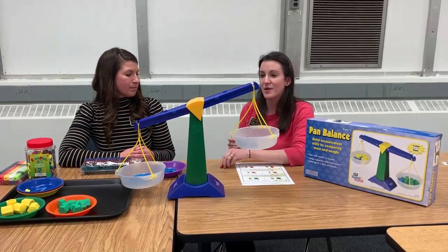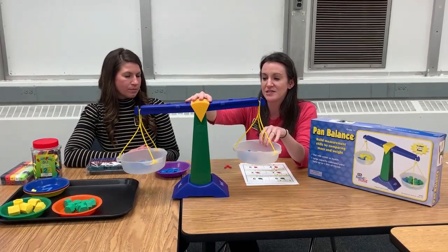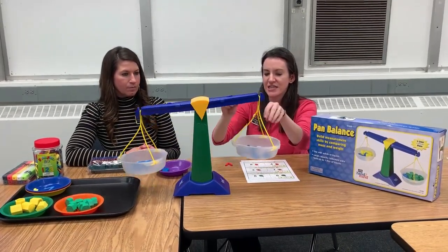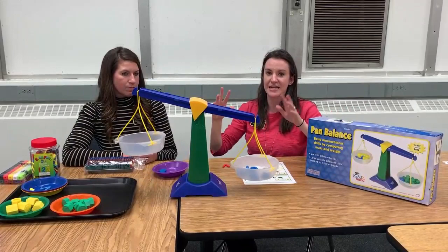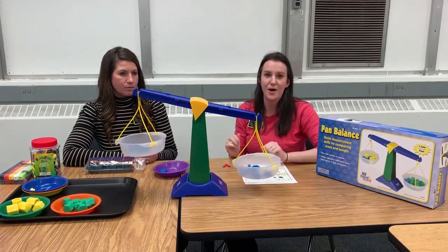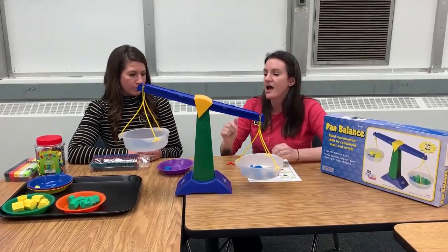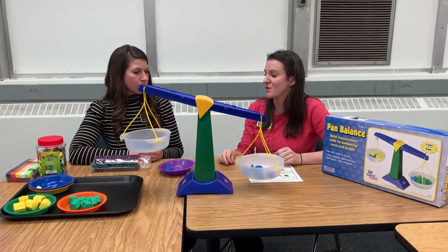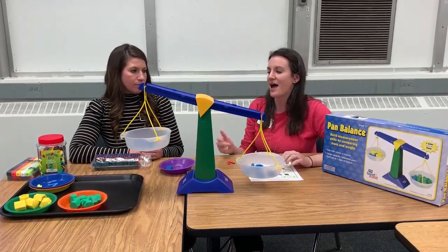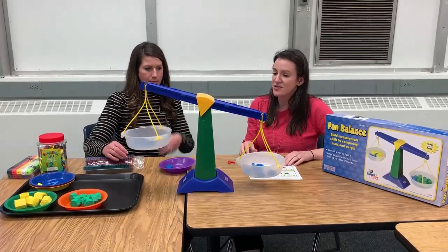We did realize, as we were kind of playing around with this, that you kind of have to reset the balance at some points. So sometimes even if you have that eight at first, sometimes it wasn't consistently resetting as quickly and as obviously. So if you finagle it a little bit here, then it'll go down and actually show you which one is bigger. We were playing with the Unifix cubes and it wasn't working as accurately, so just keep that in mind. Mistakes happen — let's reset and plan for that. The Unifix cubes are a little lighter, so it makes a difference.